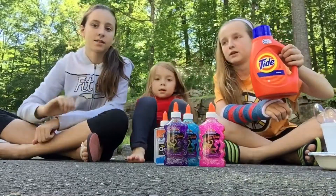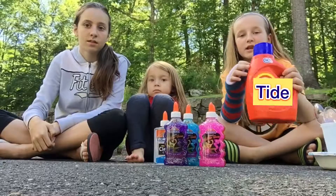Our second most important ingredient is Tide.